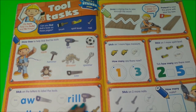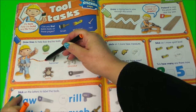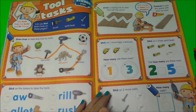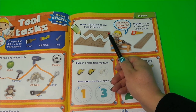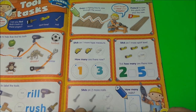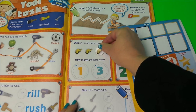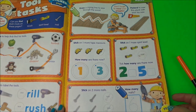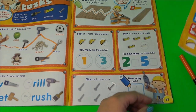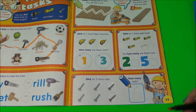Here we have tool tasks. Draw lines to help Bob find his tools — I think his tools would be a hammer, a drill, a spanner, and a saw. Draw a zigzag line to saw the wood. Stick on one more measuring tape — we have the measuring tape here. Stick on two more nails. And how many nails do we have? One, two, three, four, five, six — six nails.